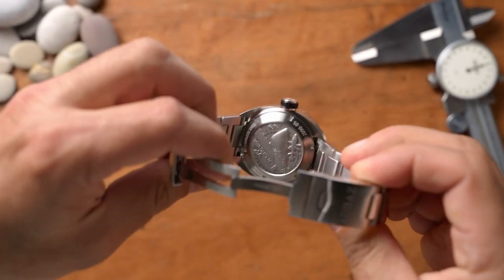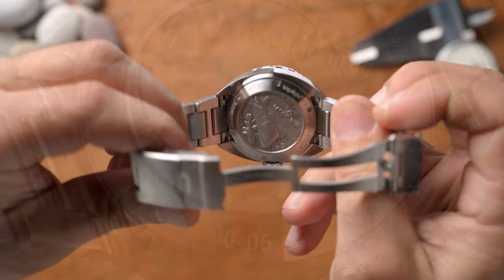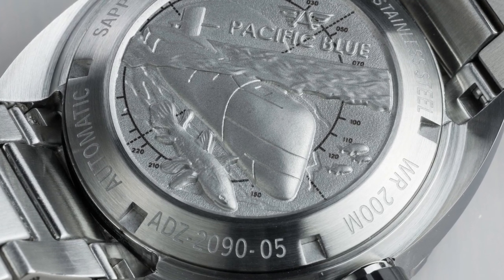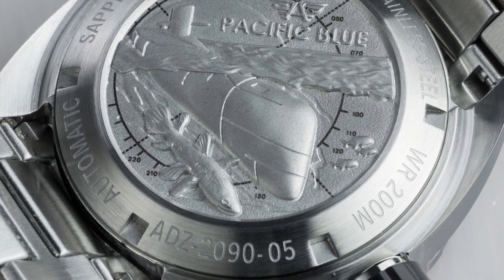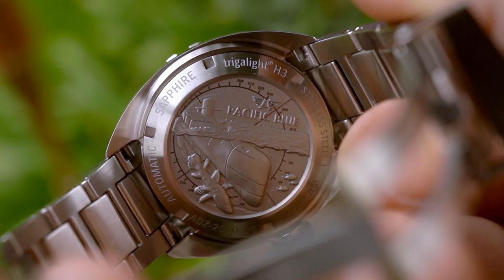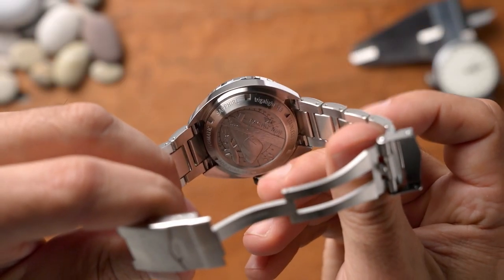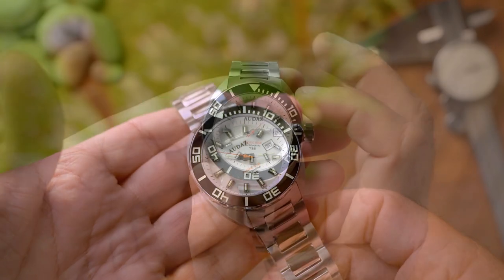The case back is exceptional — it's a piece of art. I love the look of it and the attention to detail. It's like a sculpted piece; in the olden days they'd sculpt marble into a piece of artwork, and this case back looks brilliant. I'm very impressed with it. The watch also features a ceramic bezel with a 120-click unidirectional action.